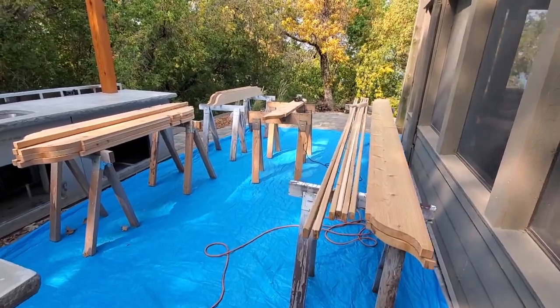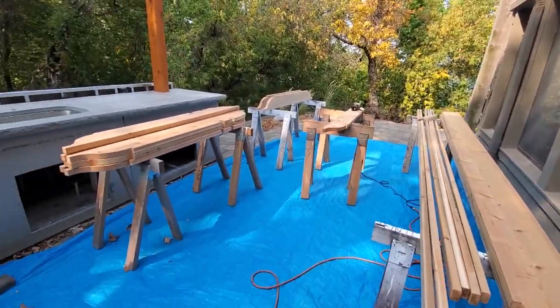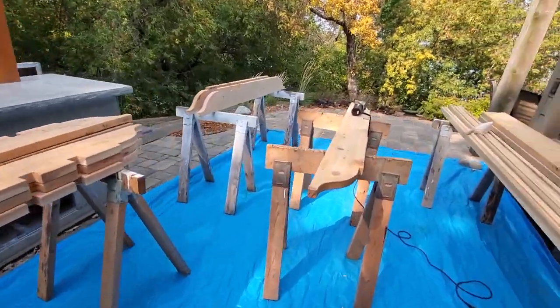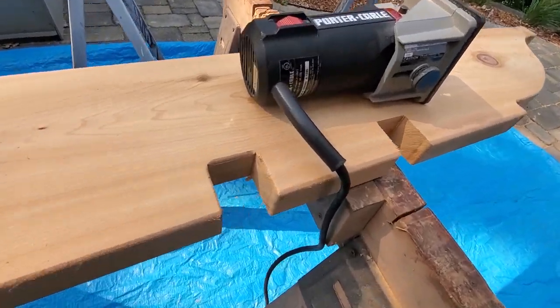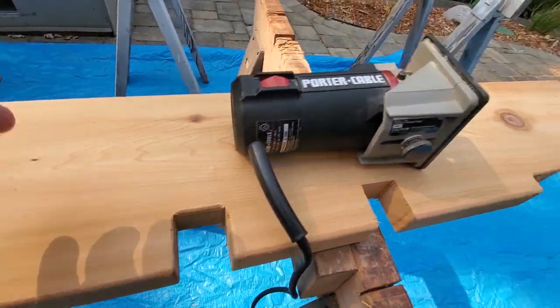We're getting set up to do the staining on the rafters and the purlins. The steps right now are just getting all the dust off. I've got finished routed and rounded-over edges, so that's what I'm taking care of right now.